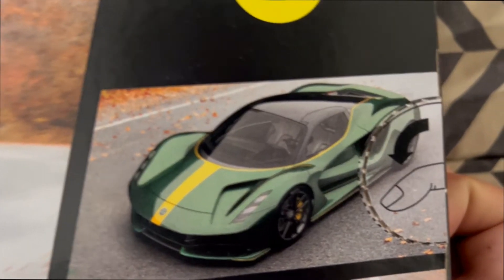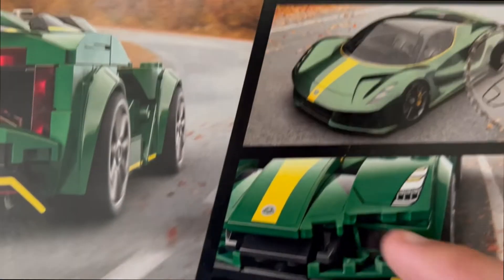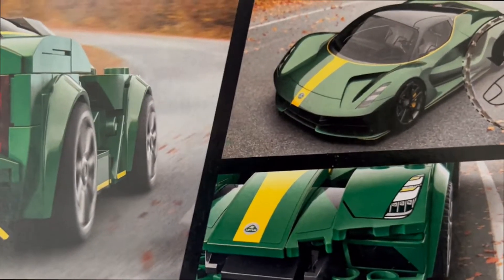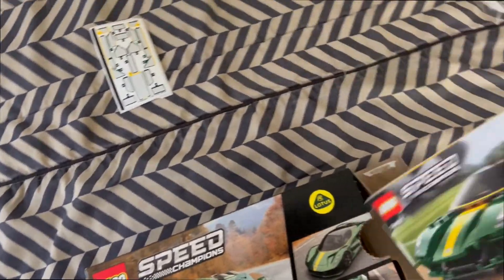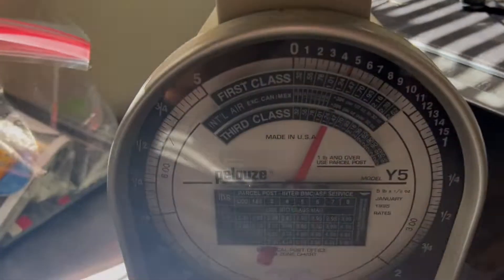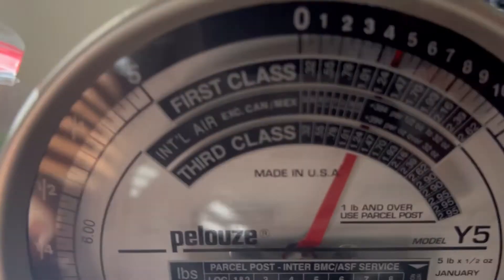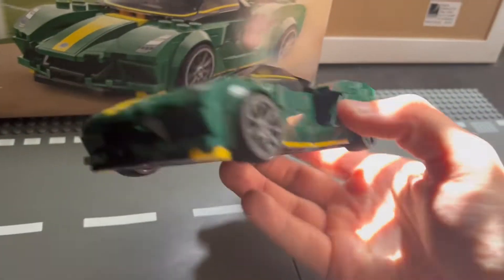And you get to see what it's actually modeled after — the real life Evija, or Avija — I can't pronounce it. You can see it and decide if you think LEGO did pretty well or not — that's up for debate. Putting this on a weight scale, you're going to be getting a total of 5 ounces for the box. Now let's discuss the good and the bad.